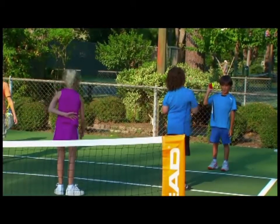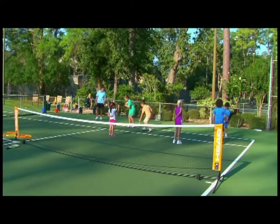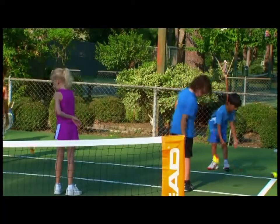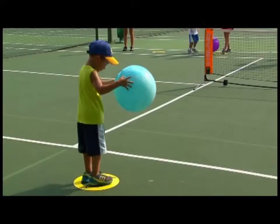Next, kids can catch with one hand, then the opposite hand — either right or left, one hand only. If younger kids struggle with this, they can use a larger ball.